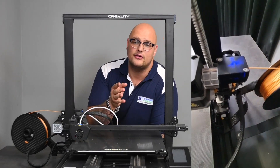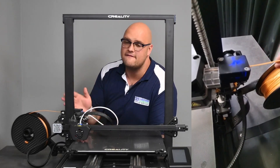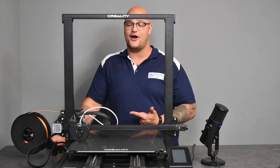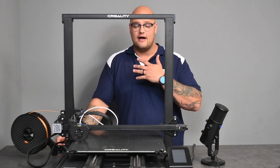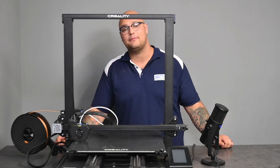Let me paint you a quick picture. You're about to leave for work in the morning and you want to start a 3D print, but you don't know if you have enough filament because you're printing quite a big object. You have one of two options: either you don't print it at all, or you risk it and give it a go. You come back from work and find out your print is about that short from being completed, and all that filament is now a waste.